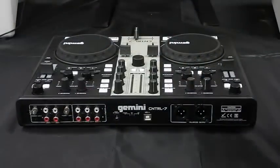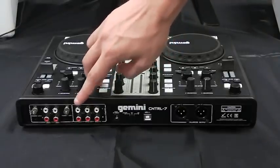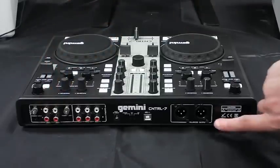The Control 7 sound card has three sets of stereo RCA outputs — master, booth, and record — two switchable line or phono inputs, and balanced XLR outputs.